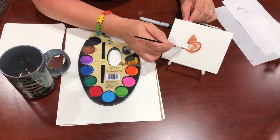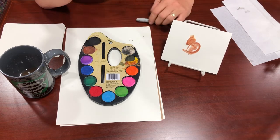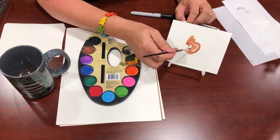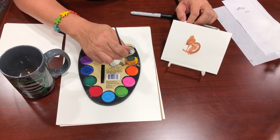Now you're going to come out with the feet — just like that. Don't worry if you don't think it looks right, because you're going to put some detail in later. This is just a basic format. Next, you're going to work on the tail.